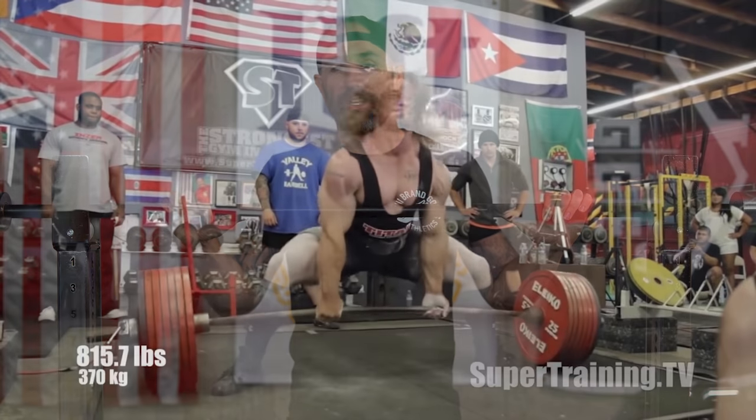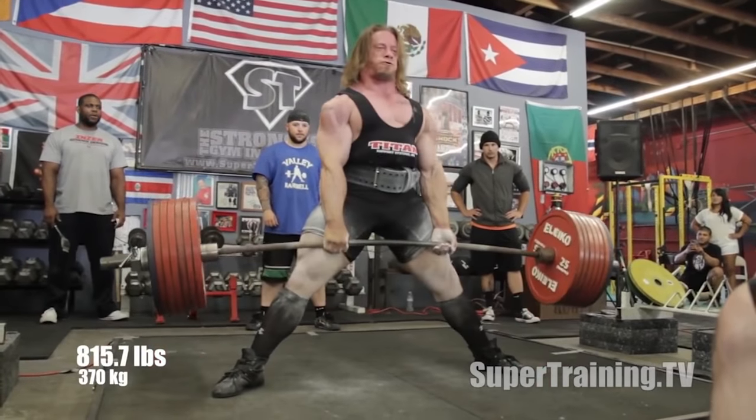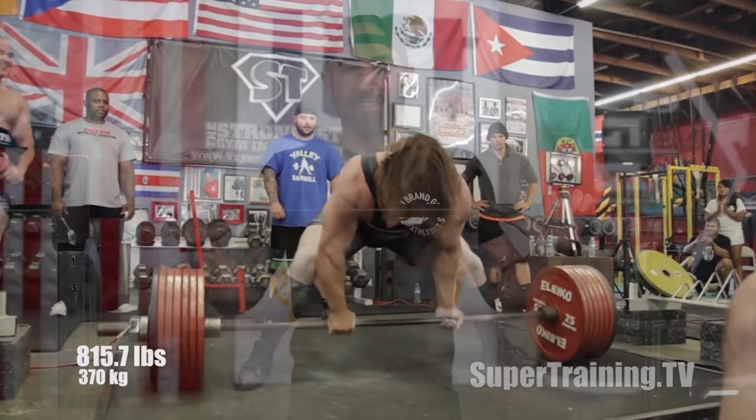Welcome back. Today we're going to talk about one of the most well-known barbells there is — the Texas Deadlift Bar by Texas Power Bars and Buddy Capps. This bar is by far the gold standard when it comes to deadlift bars, even more so than the Okie Deadlift Bar or the newer Rogue Ohio Deadlift Bar. Anytime you see some crazy amount of weight being pulled on YouTube or Instagram with the bar bending like crazy, it's almost always a Texas Deadlift Bar.